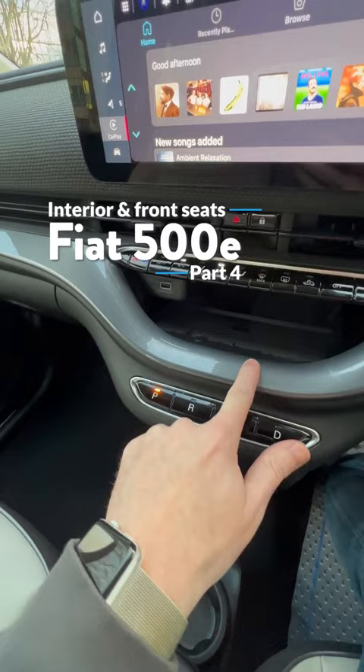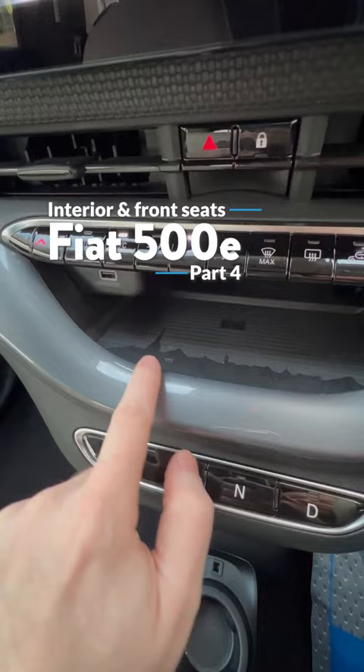There's a wireless charging pad and a USB-A port, and if you look closely, you'll see that this is a silhouette of the cityscape of Turin.